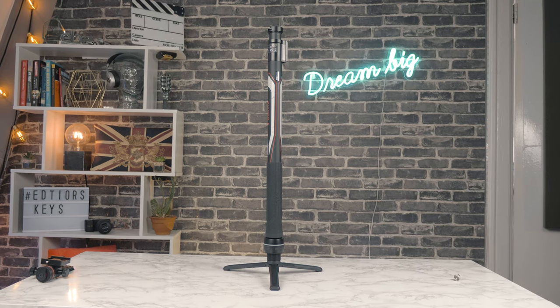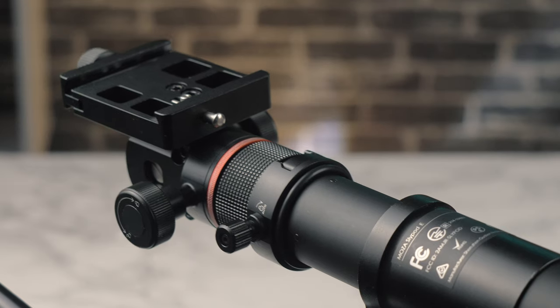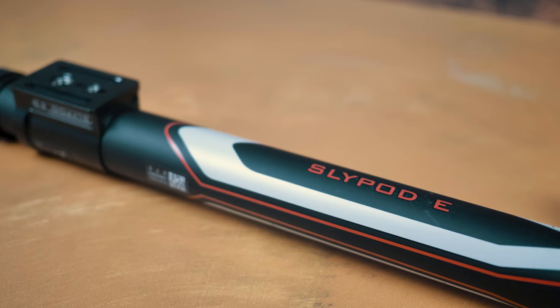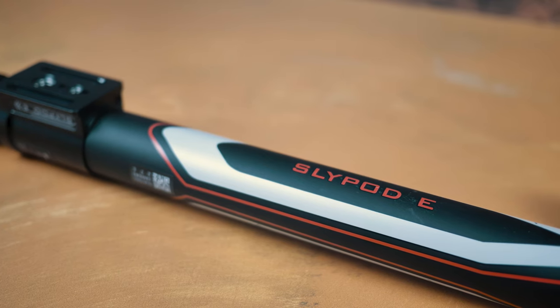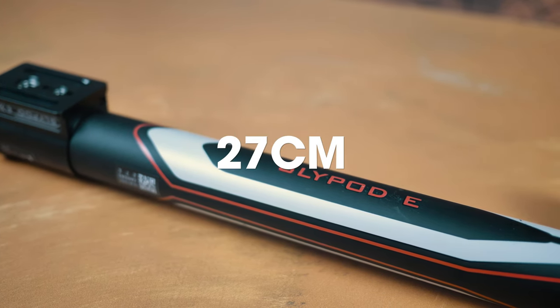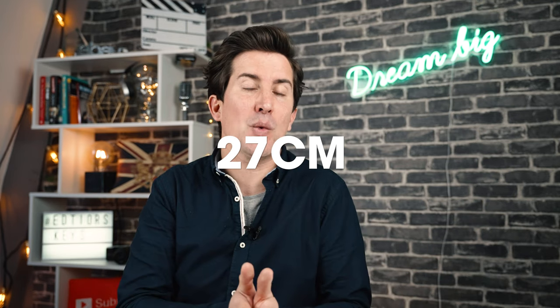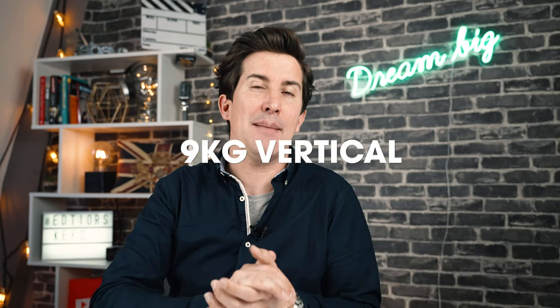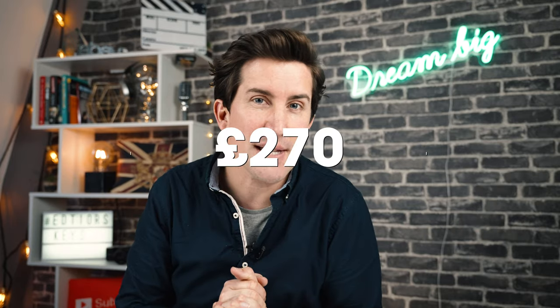Welcome to the video. So essentially this is a few products in one — it's a monopod and a motorized slider in one device. It fits on any tripod or you can use it as a standalone product. It has a range of around 27 centimeters, a payload weight of 4 kilograms horizontally and 9 kilograms vertically, and it costs around 270 pounds here in the UK. So let's take a look at it and see if it's any good.